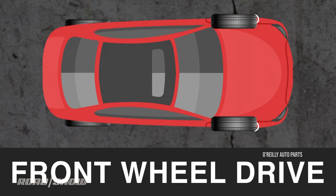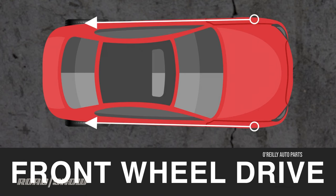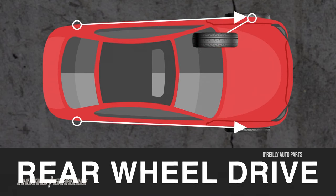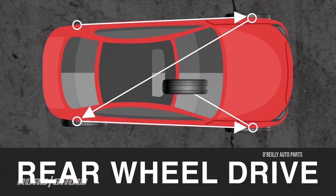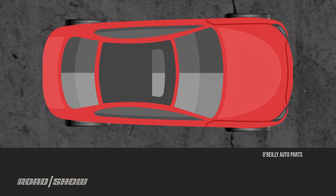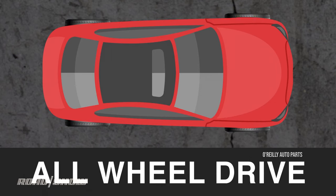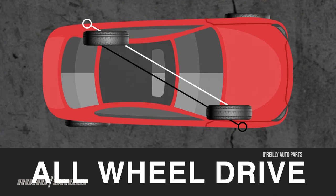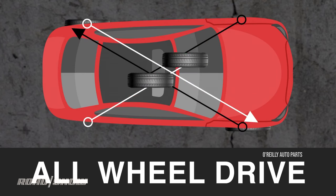If your car is front wheel drive, the front tires are rotated straight back to the rear, and the rear tires are crossed as they move to the front. On a rear wheel drive car, the front tires cross on their way to the back, while the rear tires go straight to the front. And on all wheel drive, you do what they call a double X — so the right front and left rear switch, as does the left front and the right rear.